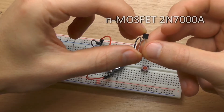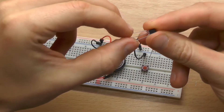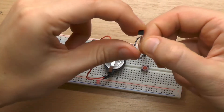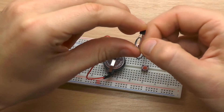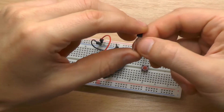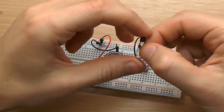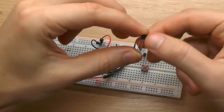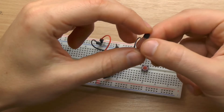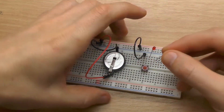I will show you a way to let the LED glow for some time using a simple component. This is an N-channel MOSFET 2N7000A — it's like an electrical switch. There is the source, which is connected to minus, and the drain, which is connected to the negative side of your circuit. The gate in the middle tells the MOSFET to conduct or not conduct between source and drain. If we put high to the gate the MOSFET conducts, and when we put low to the gate it doesn't conduct.